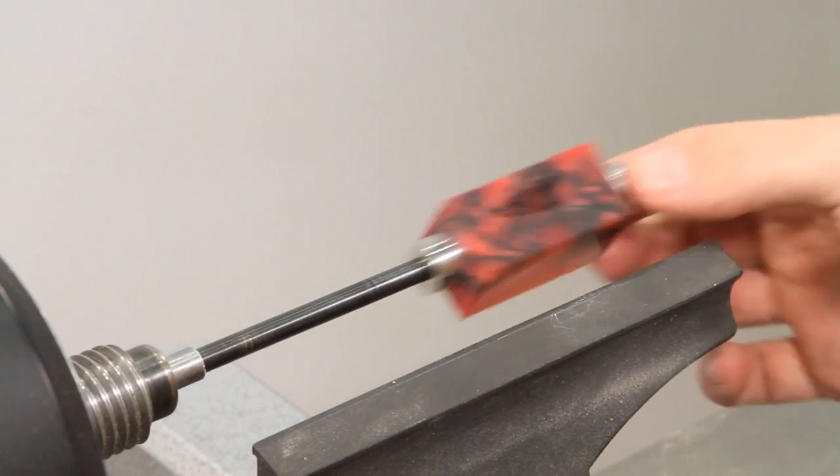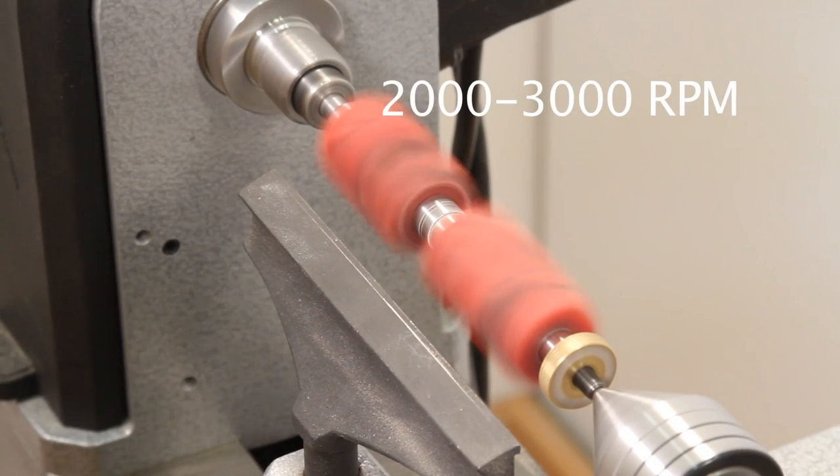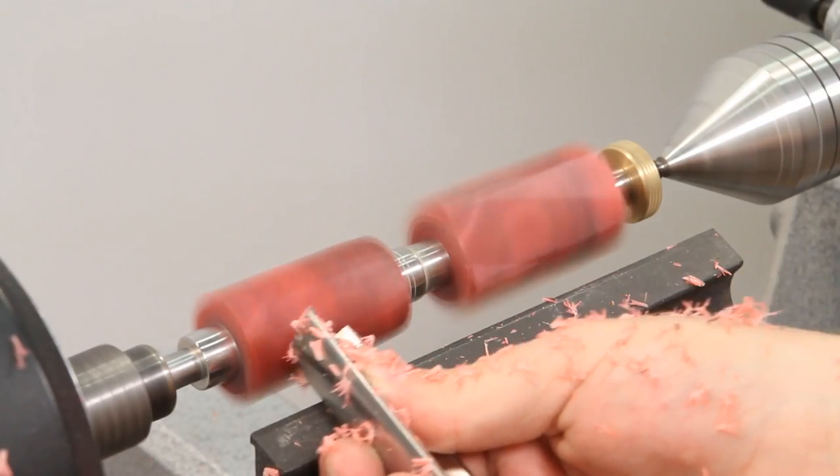Mount the acrylic blank on your lathe and set the lathe speed to about 2 to 3,000 rpm. Use a roughing or spindle gouge and turn the blank to round.